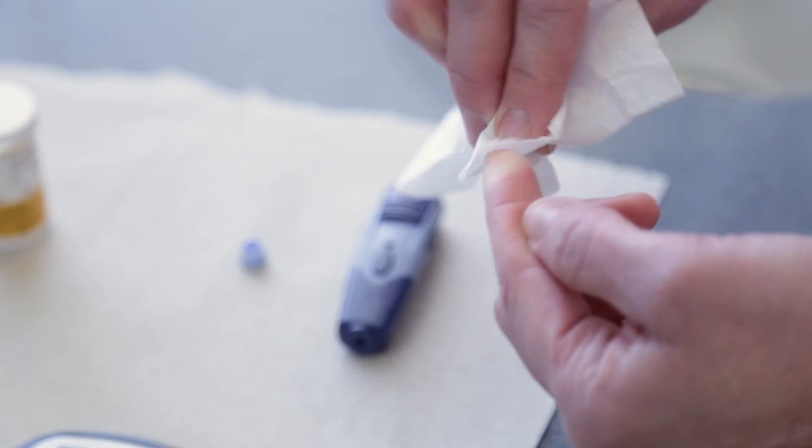Results will appear shortly. Wipe your finger with a clean tissue while waiting.